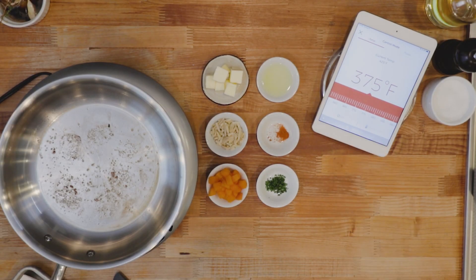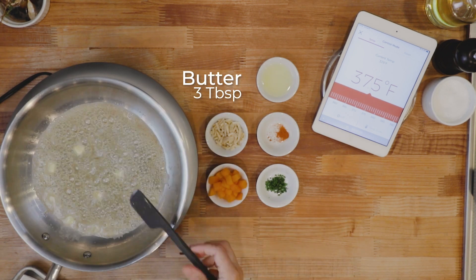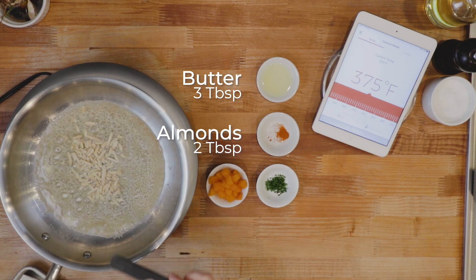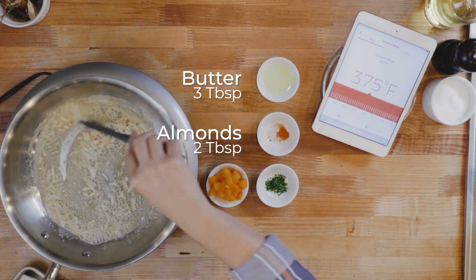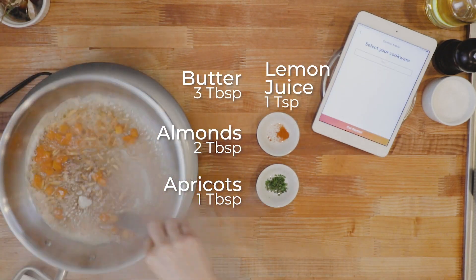Using control mode, set the temperature to 375 and add your butter. Add the almonds first, so they will toast while the butter browns. Then add the apricots and the lemon juice to preserve the acidity and stop the browning of the butter.